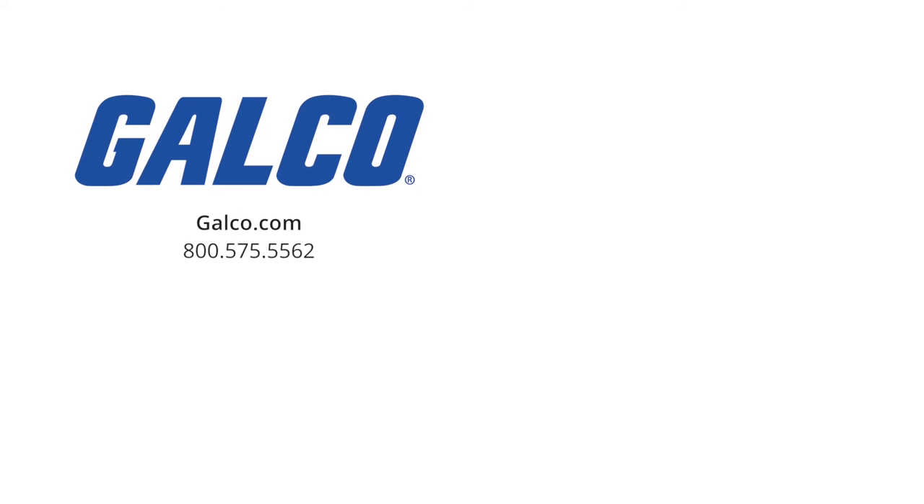For more information, visit us at galco.com. And don't forget to like and subscribe to GTV to get notified of new videos posted every week.